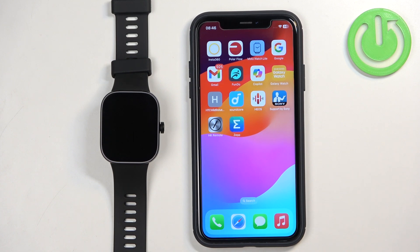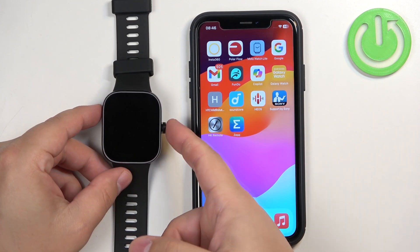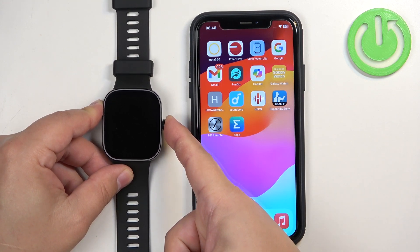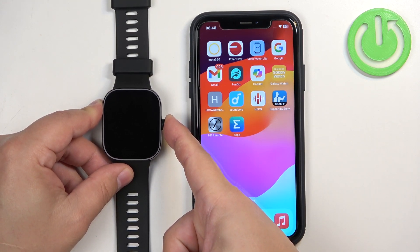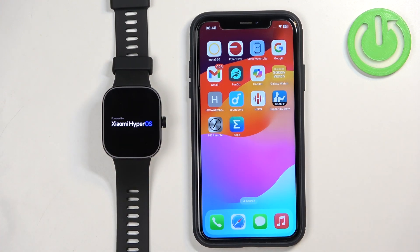First thing we need to do is turn on our watch. You can do it by pressing and holding the crown button. Keep holding until you see the Xiaomi logo on the screen, then release the button and wait until the watch is done booting up.